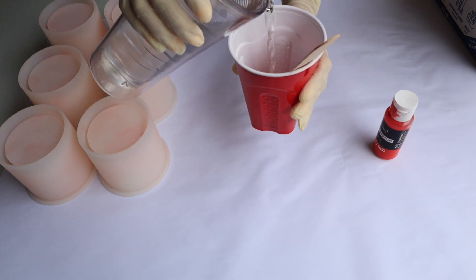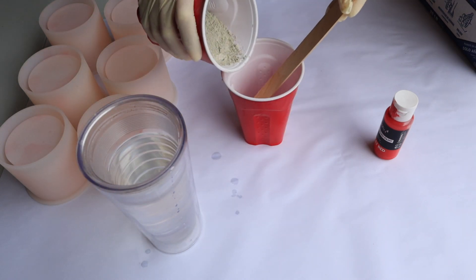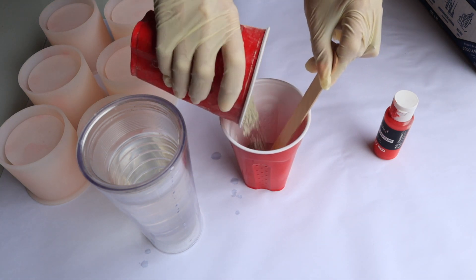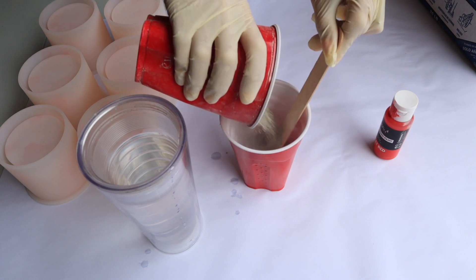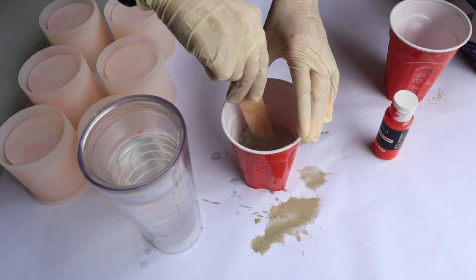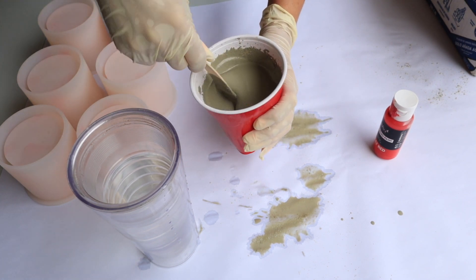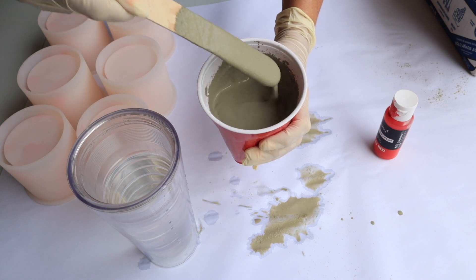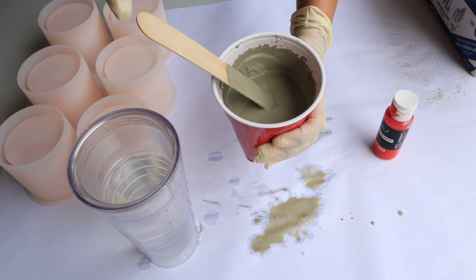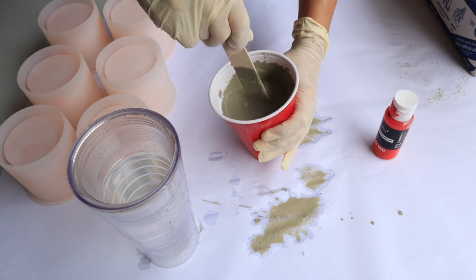We're going to start by adding our water first, and then I'll add the concrete mix. Normally I add one part water to four parts of concrete. You'll see why I always put paper down — it just makes life so much easier. Slowly pour the concrete mix into the water and just continue to keep pouring until you get that perfect consistency — kind of like a pancake consistency.